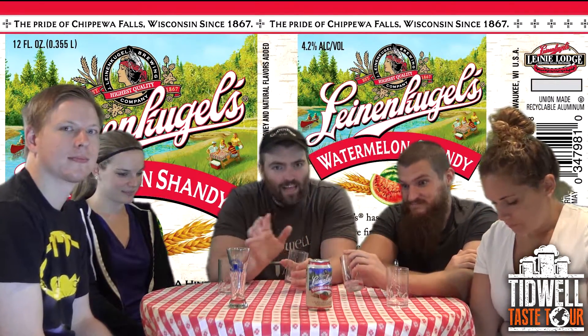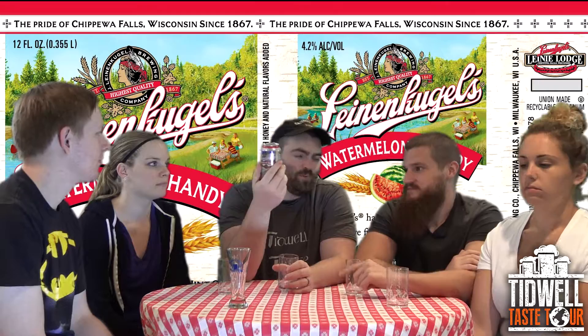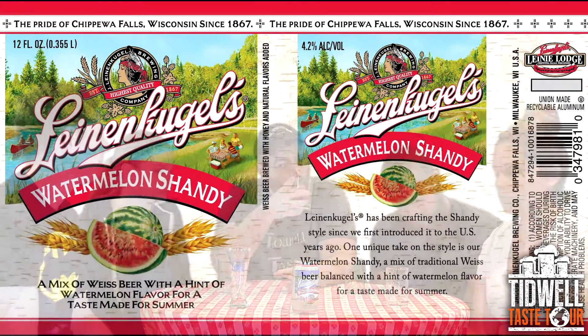So a nine and a trio of eight and halves. Anything else to add? Tasty, pretty good, I would check it out. If you like watermelon at all, definitely try it. If you like any of the fruit-style shandies that they do, it's worth a shot — and I don't think you'll be disappointed. You could drink a bunch of these, especially at 4.2%. So with that said, Leinenkugel's Watermelon Shandy, 4.2%, their Weiss Beer and Watermelon. The Taste Tour will return. It's been a trio of eight and halves and a nine. Join us again.